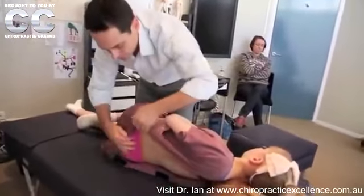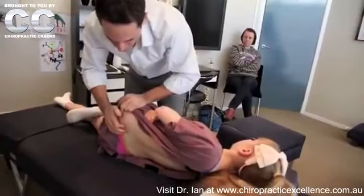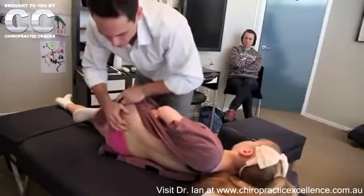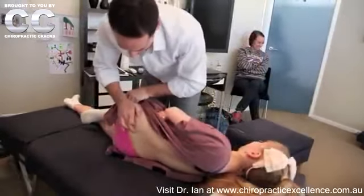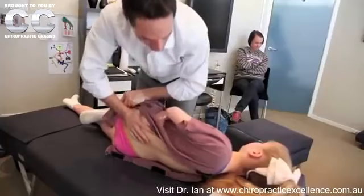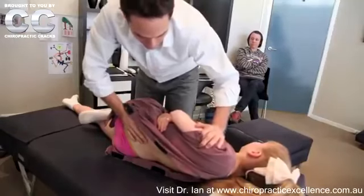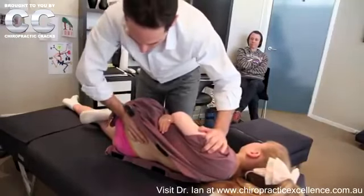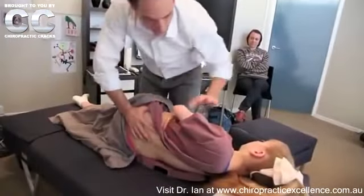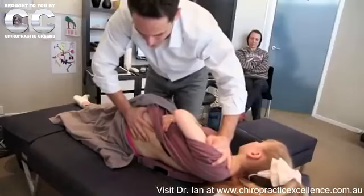Once we've done that, we need to get our contact and get the joint into the exact right position. Basically we'll use Natalie's femur to open up the joint there. Then we'll take our contact on the shoulder and take it up a little bit — up until we feel some tension under our contact hand, and then just back it off a little bit. So I've taken a contact on Natalie, and another contact on the arm, stretched it up to get some tension and then backed it off.